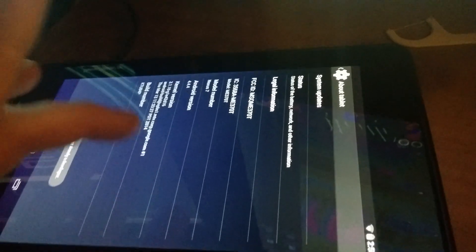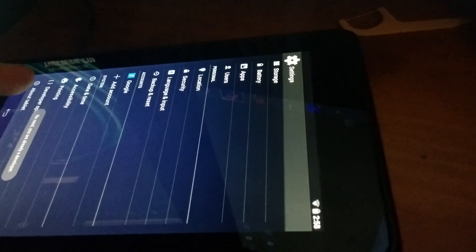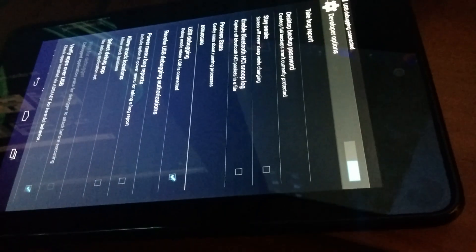Still not working. I need to go over to the tablet, go into Settings, scroll down to About Tablet, and tap on the build number a bunch of times. Then tap on Developer Options and enable USB debugging. Hit OK.